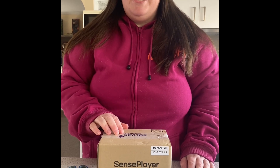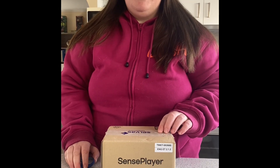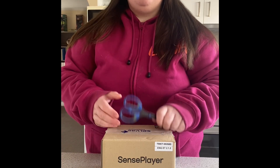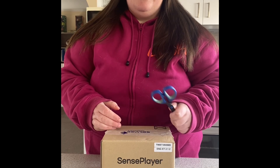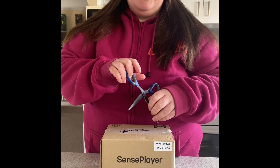I have my scissors here, I have my box. Let's get into it and have a look. Now of course, blind person using scissors — be very careful. If you don't know how to use scissors as a blind person, please don't do it. Get an OT to help you. So let's get started.